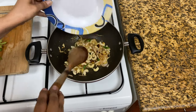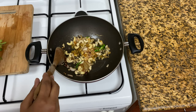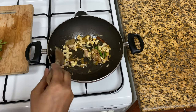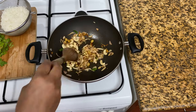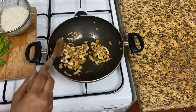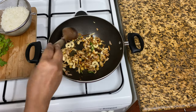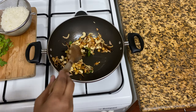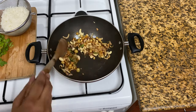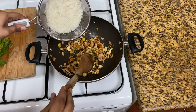Let's fry the cashew nuts and add them with the rice. I will mix it on high flame with the rice.